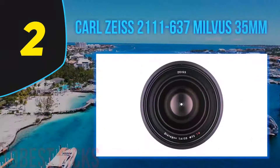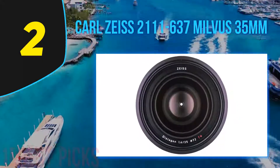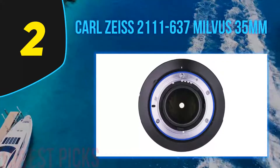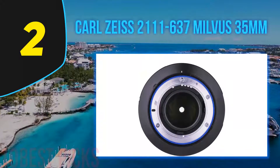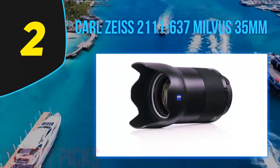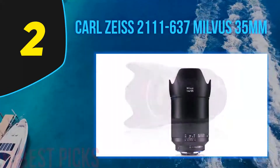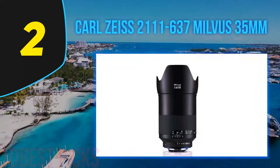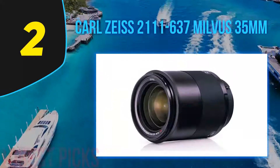Nearing the top of my list at number 2: the Carl Zeiss Milvus 35mm. The Zeiss Milvus 35mm f1.4 lens is a bright, high-quality optic with smooth bokeh and a very well-balanced set of properties. It handles beautifully and is a pleasure to use — it exudes a feeling of quality. It is very likely that it will last for many years before needing any attention. The manual focus is utterly smooth, and the point of focus is very easy to achieve.